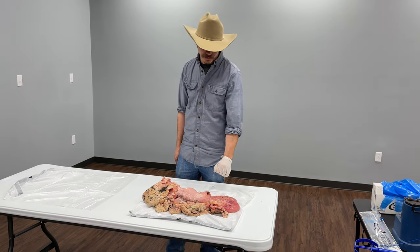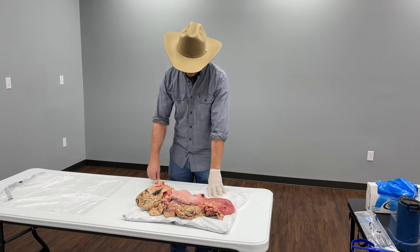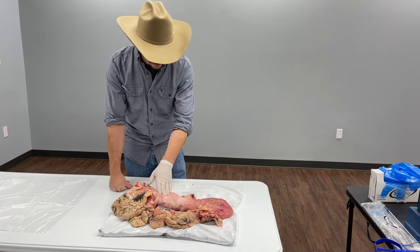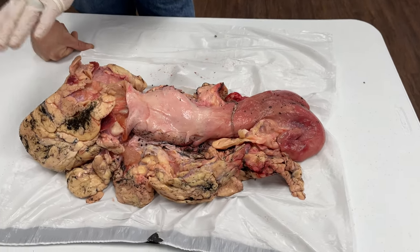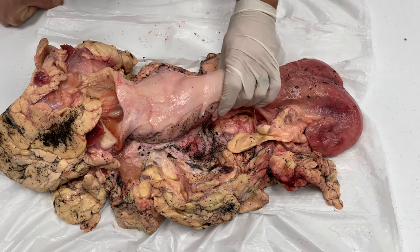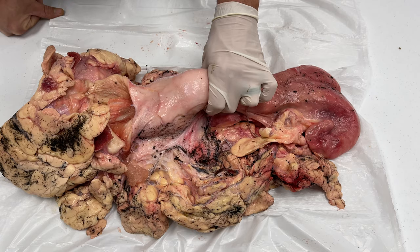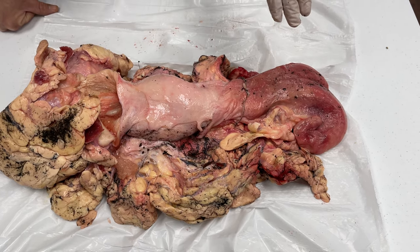Here we have a reproductive tract out of a slaughtered cow. I want to talk about the parts of this tract as it pertains to a farmer breeding their cow. This one is missing the vulva — the part you actually see on the cow. Then you have the vagina, and in this area is the cervix. Past that, you have the uterus, the uterine horns, and the ovaries.